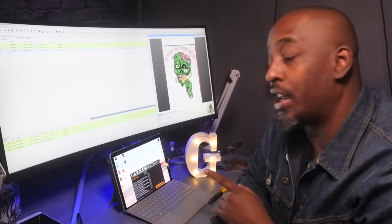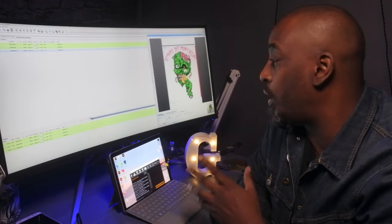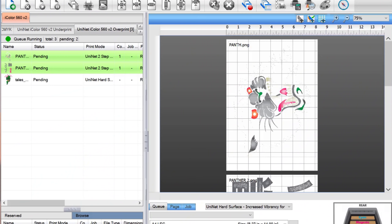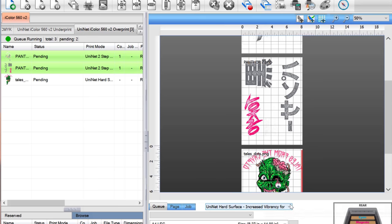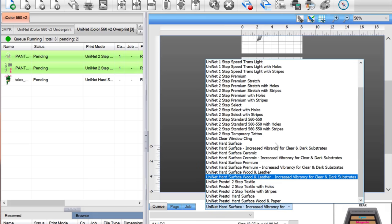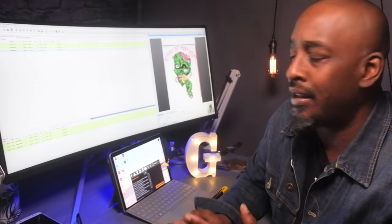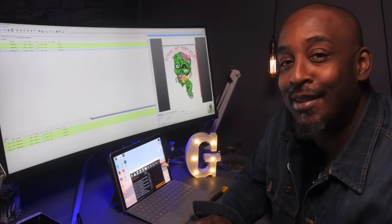The place where this thing really shines is the software. This ProRip software is amazing. Pretty much, you upload your artwork, and if you know what you're going to be printing on — what paper you're going to be using, what substrate — you just choose it, and the program does the work for you. Of course there are little nuances, but that's pretty much it. So with that being said, let's print something.